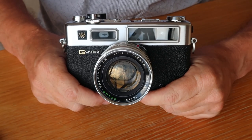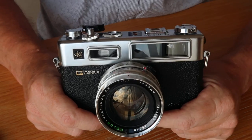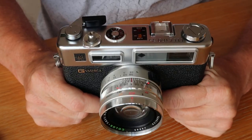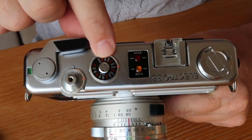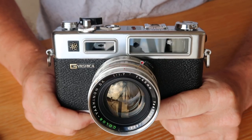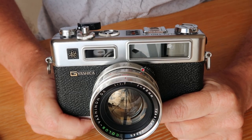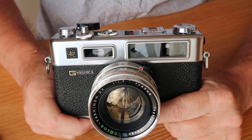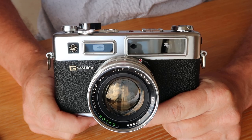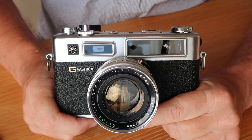Equally important to the Electro 35 series was its brain - what controlled the light meter system. Yashica actually called it a 'computer brain' at the time. The computer brain is underneath the film speed dial and behind the window in the front. It's a little box of fiber boards with four transistors, a number of resistors, lots of wires, and a couple of light bulbs. Despite its simplicity, it allows the camera to make really accurate exposures.